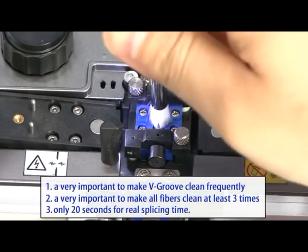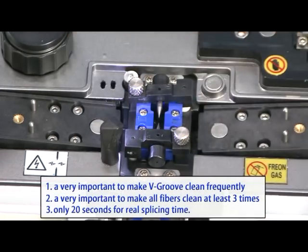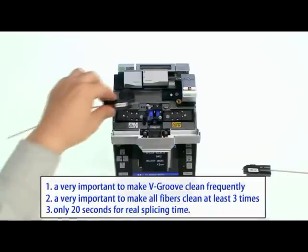Checking the splicing part: it cleans the V-groove very frequently and ensures all fibers are cleaned at least three times.